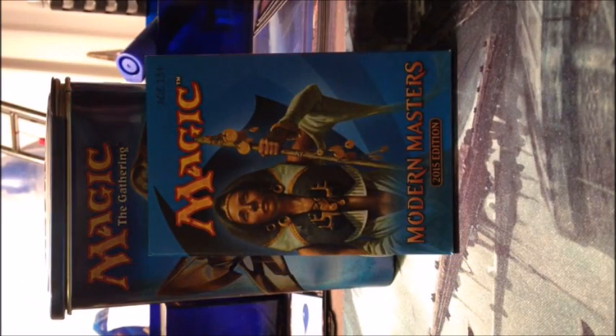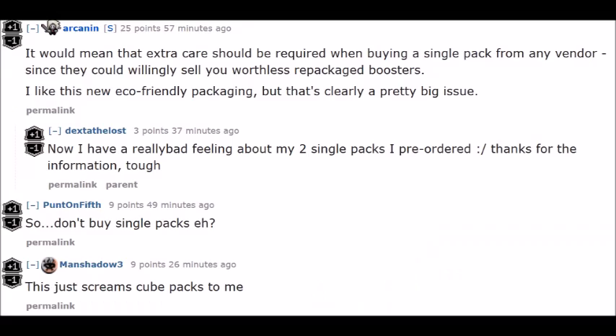So a huge problem with buying single packs might be that someone opens the pack, takes all the good cards out, leaves you crappy cards, and reseals the pack. For normal plastic packs this is much harder to do, but for eco-friendly cardboard Modern Masters packs it's very easy to do.